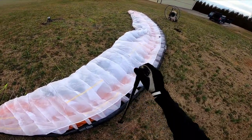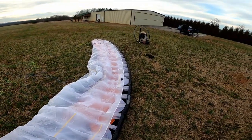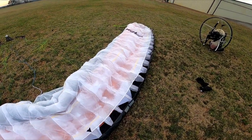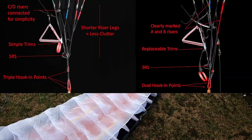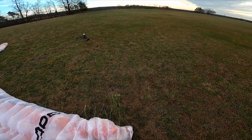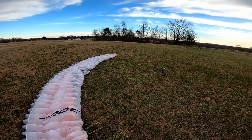They market this as a wing you can turn around and upgrade the risers on to get more performance. As it sits right now it's a low-B wing, but if you get the Easy-R risers it gives you a more trim range and adds speed bar, basically turning it into a high-B reflex wing — pretty unique as far as wings go. You don't usually get switchable risers with the same canopy.